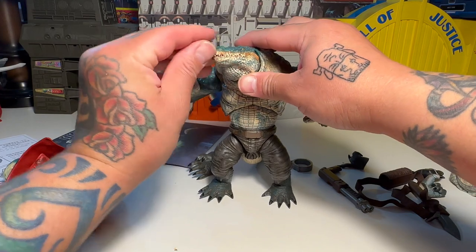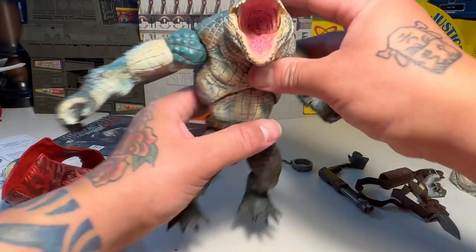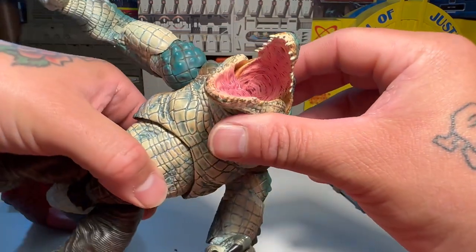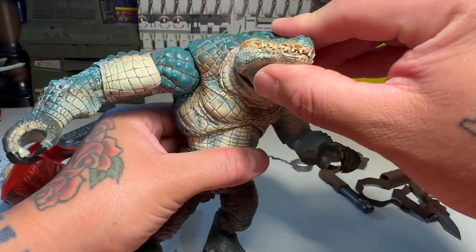His mouth — do we have a hinge on the mouth? Yeah, we do. Oh, his mouth opens! Nice paint details in there, and sculpt. His teeth — that's pretty rad.